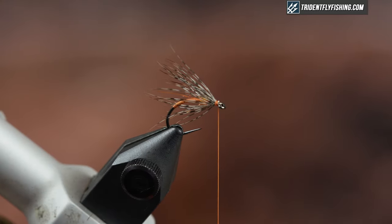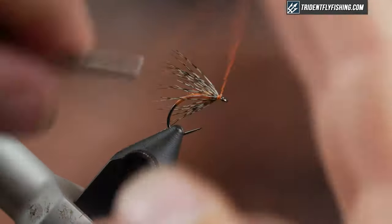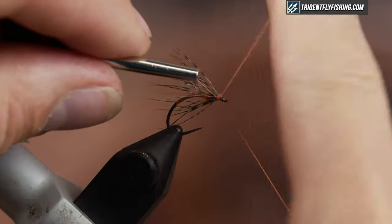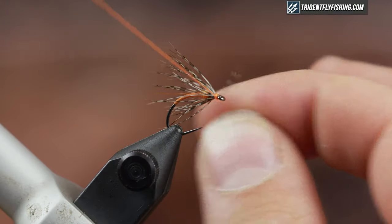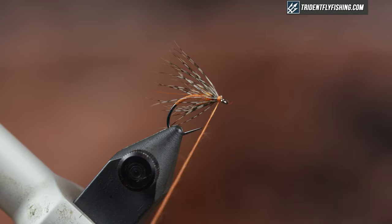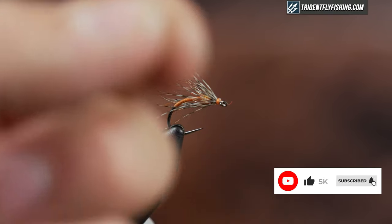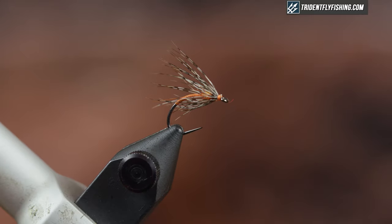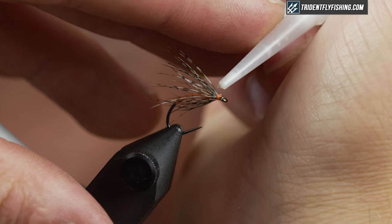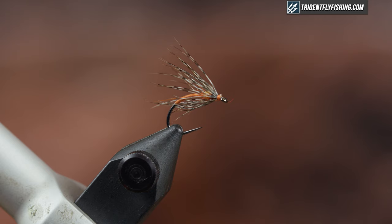I'm going to cut this off and whip finish. You can find all the materials listed below in the description, and we have all the materials available at TridentFlyFishing.com. Make sure you subscribe and hit the bell button so that you're notified of all our future videos. Just add a little bit of head cement here and finish this fly off. Thanks for watching, guys, and we'll see you next time.